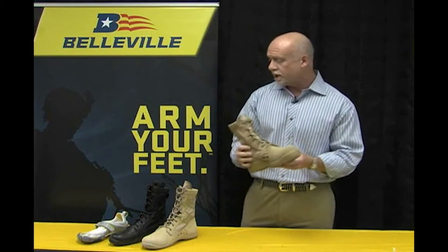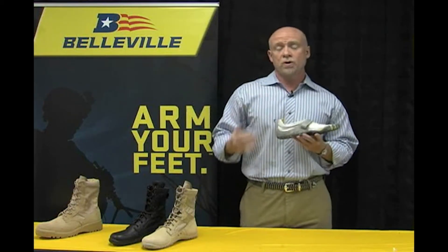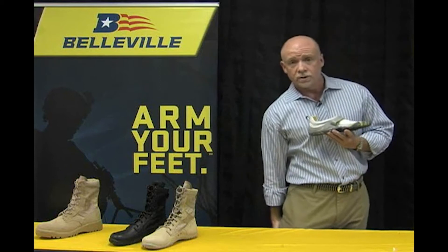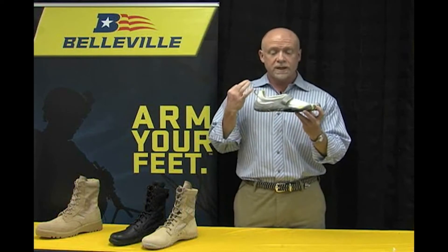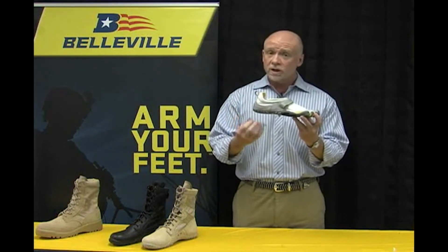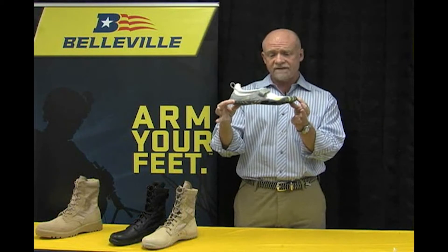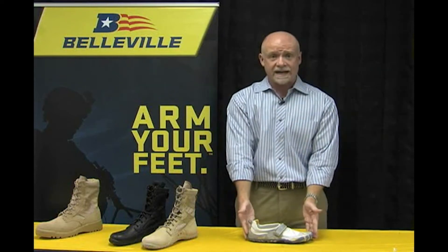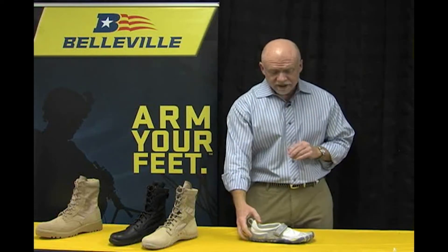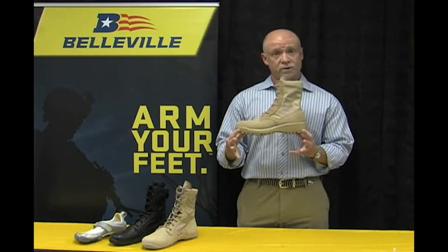Proponents of minimalistic footwear say that by sitting on a wedge, you are shortening the muscles in your lower back and in the back of your legs — your hamstrings, your calves, and your achilles — and that you will become much more biomechanically efficient and reduce your risk of injury if you are able to stretch those muscles. Going back to the Vibram Five Fingers, you can see if I place this on the table that it is completely flat — there is no wedge. That is referred to as zero drop. So we have two extremes: zero drop on the Five Fingers, and 20 millimeters of drop on a typical military boot.